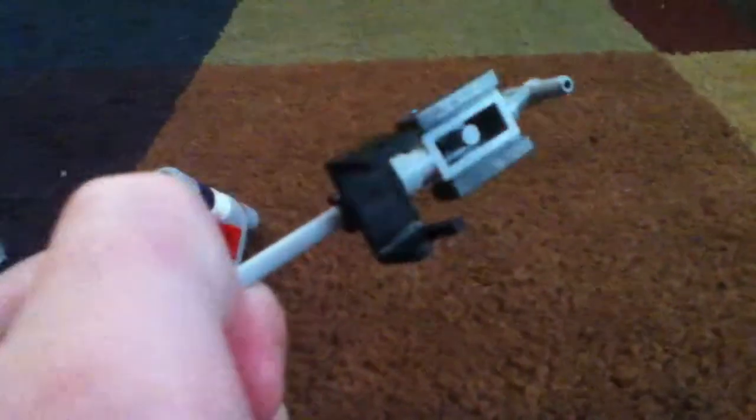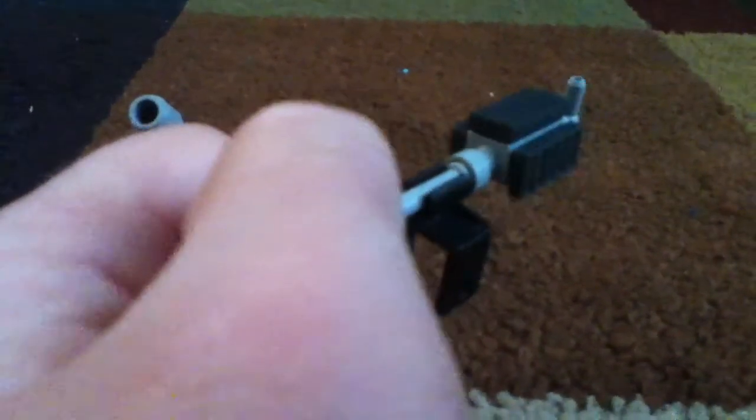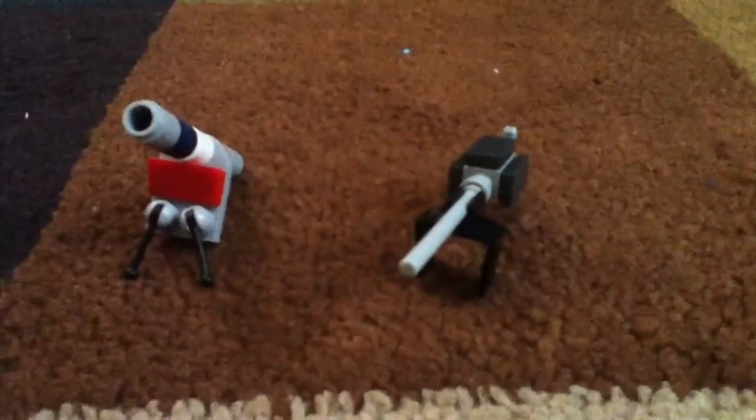First stop, the M1 Browning. I just found this black piece right here and I don't know where it came from. I just found it and then clipped it on and it fit perfectly. So there's the M1 Browning.